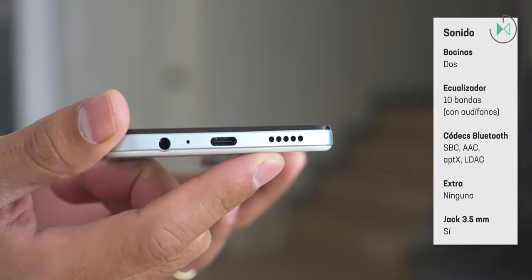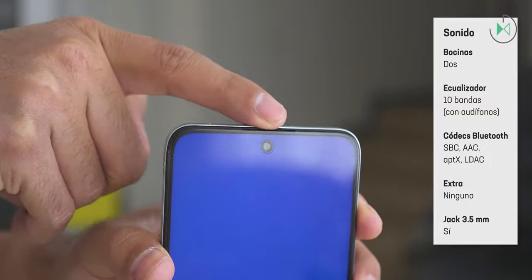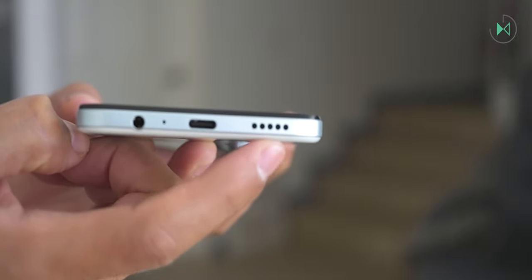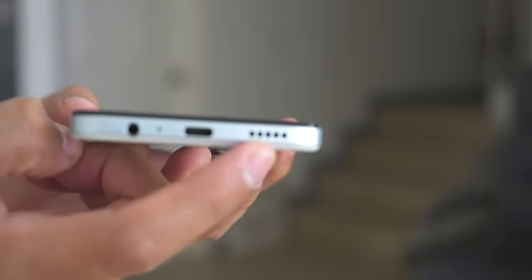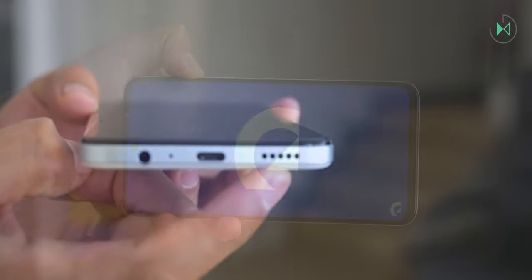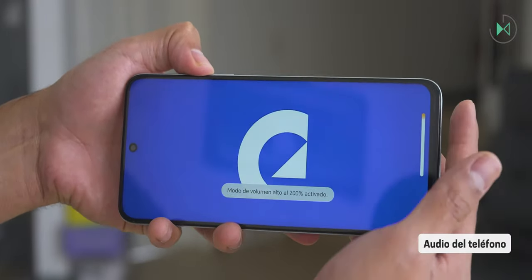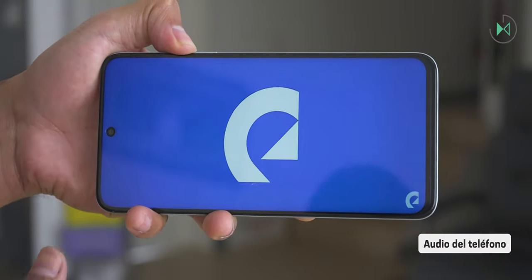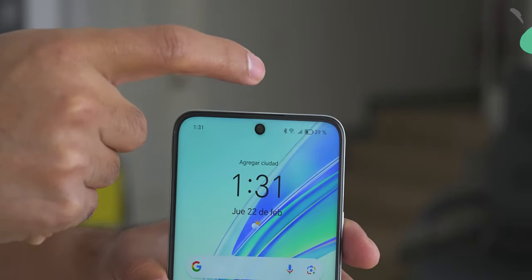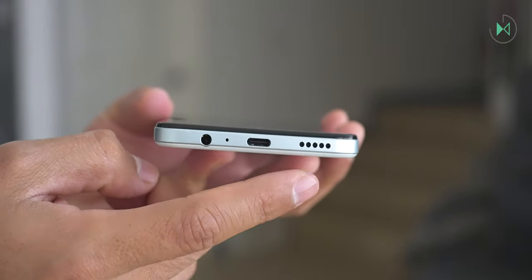Interestingly, this device is one of the few from Honor that offers stereo sound — a main audio output at the bottom and a secondary output in the earpiece for calls. The secondary speaker has much lower power than the main one, so the sound is not symmetrical. Overall, it emphasizes mid frequencies a lot, so it doesn't sound the highest quality, although it does sound very powerful. The headphone area for calls has slightly more prominent treble, while the lower area has less. Overall, the sound experience is not the most remarkable.